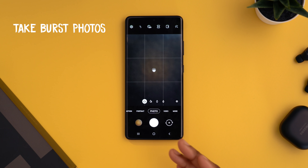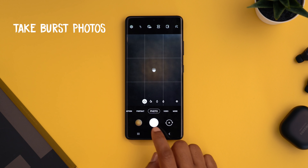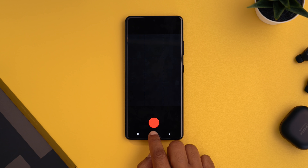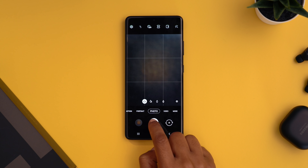For burst mode in the camera app, press the shutter button and slide down — as long as you do that it will keep capturing photos. Don't press and hold or it will start recording video, so just tap and drag.